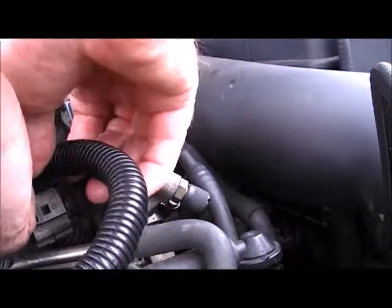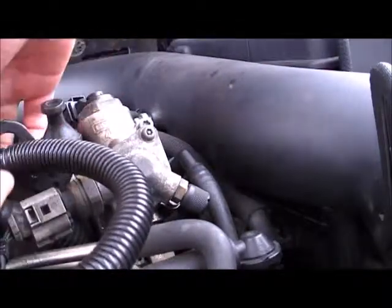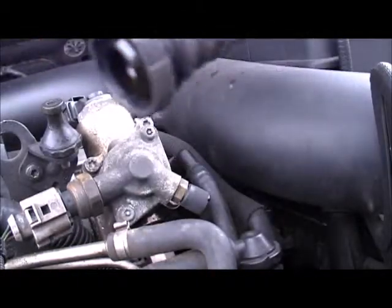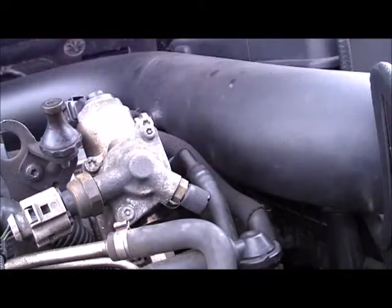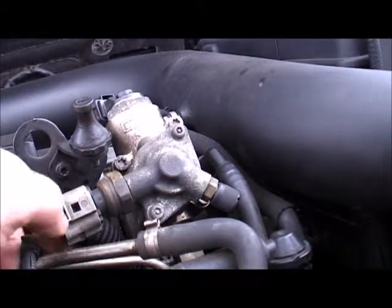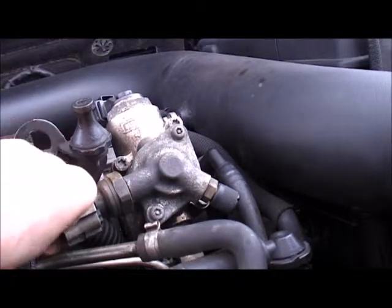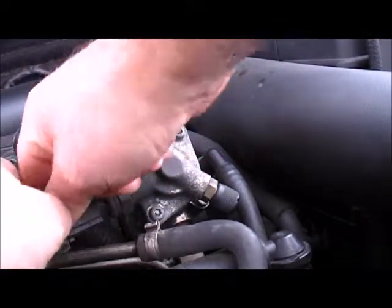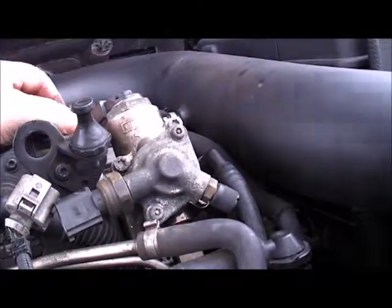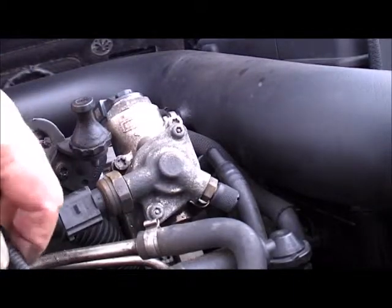So a PCV valve pipe comes off — and you won't see this on camera, but these clips are always a challenge. There you go. Basically that pipe comes off your PCV — pull that to one side, you don't need that at the moment. You now have an electrical switch there to regulate the pressure. That comes off. And another one on top — again, just pops simply off. So wiring's out of the way.